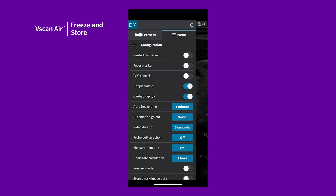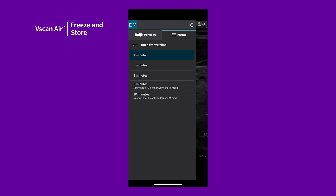Your app can auto-freeze as well. If not already in the Configuration menu, swipe to the right, tap Menu, and tap Configuration. Tap on Auto-Freeze. The auto-freeze time can be adjusted. You can choose between 1, 2, 3, 5, or 10 minutes.